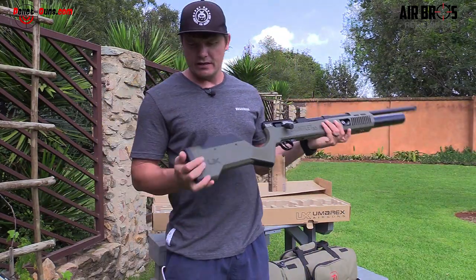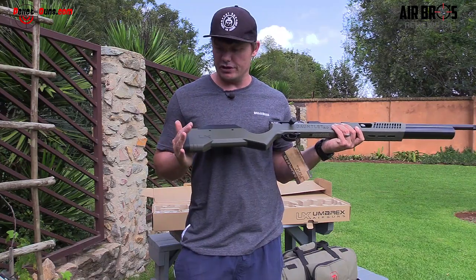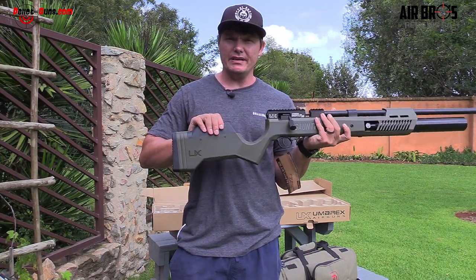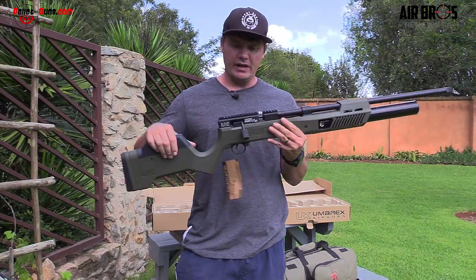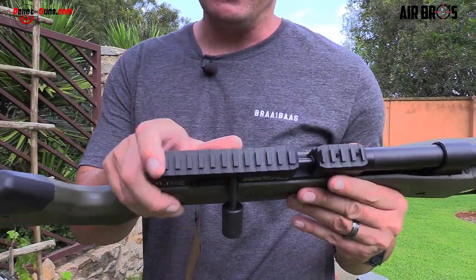Let's start from one side. It has got a butt pad at the back — it is rubber and it's not adjustable. You've got your cheek piece, which is adjustable. It's got Picatinny and Dovetail scope mounts. That's quite nice.